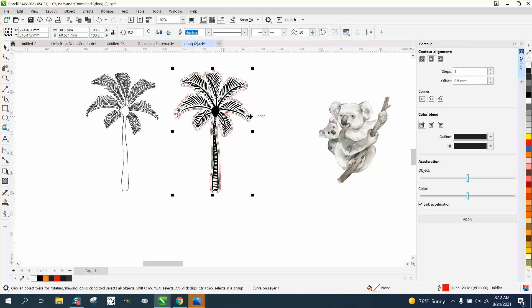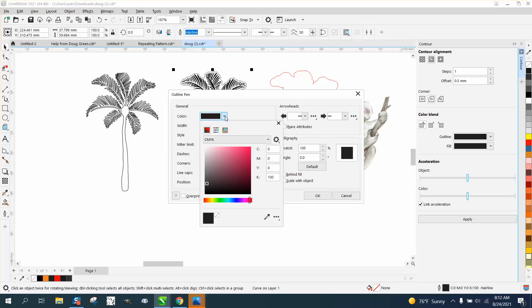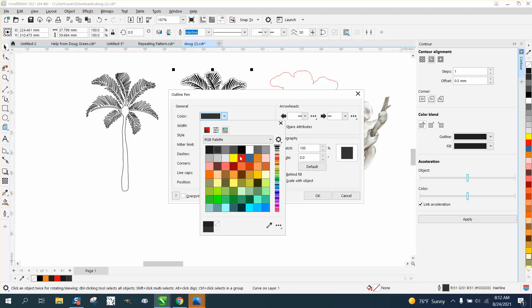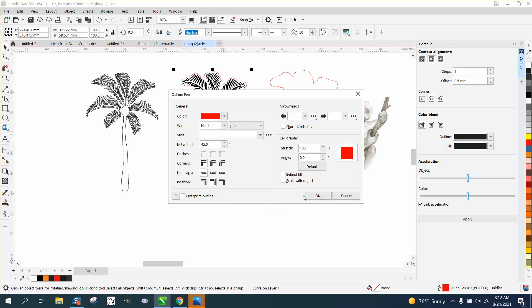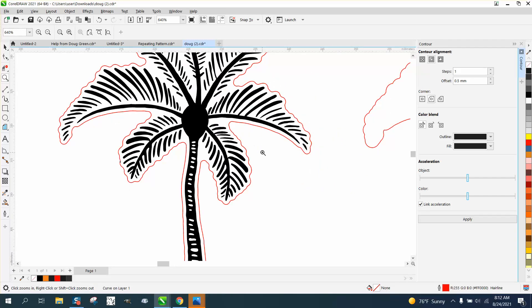Try to grab the red — and you can see it's red down here. So we'll just nudge it out of the way. Now grab your contour. You can see it's a hairline, but it's CMYK black. We need to change it to RGB red for cutting. Then hit OK. And now you have a contour around the tree.